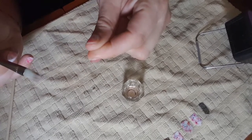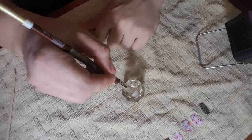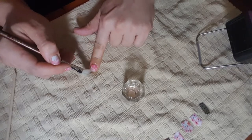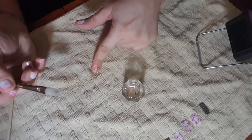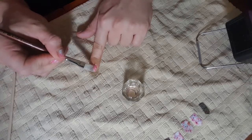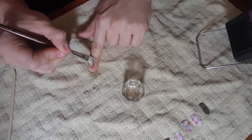See how it's already starting to lift off? I'm just going to continue to do the same thing and sweep back and forth underneath the nail wrap until the whole thing comes off. Within seconds, the nail wrap begins to come off. Just keep wetting your brush with your nail polish remover and sweeping back and forth underneath your nail wrap.